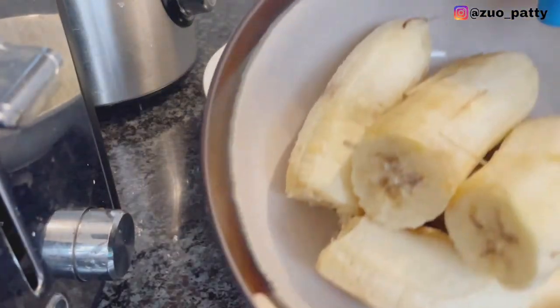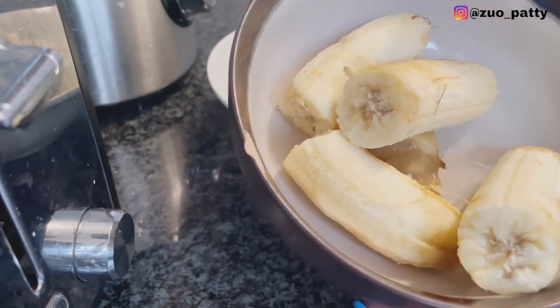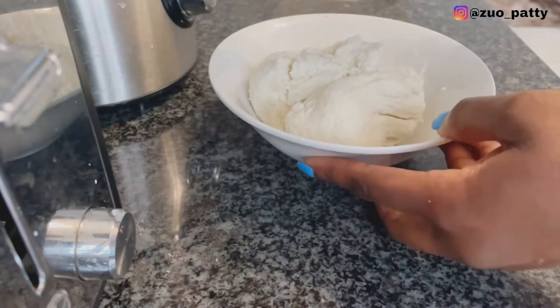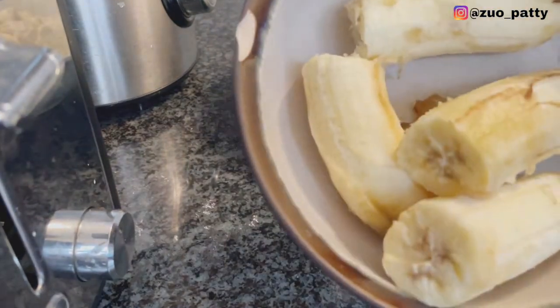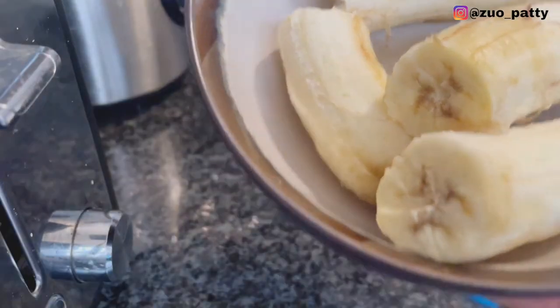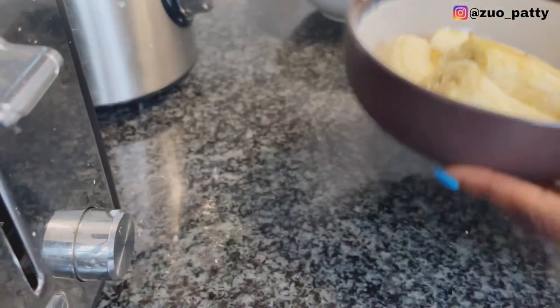So these are our bananas here. I have two bananas and I'm not going to be using all of them — one is small. For the bananas, you can blend them or mash them, whichever way is easier for you.